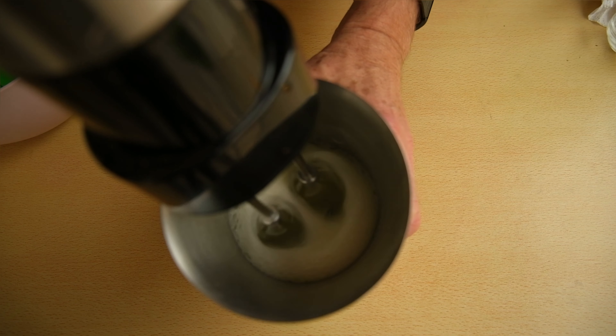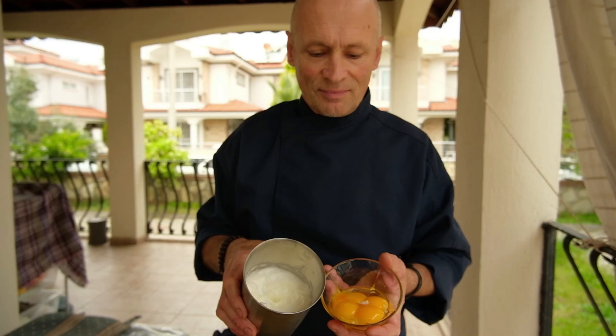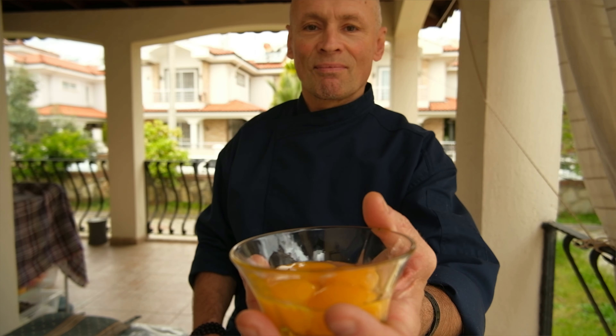I separate my egg whites from the yolks and begin whipping them with a pinch of salt until I reach a foamy consistency.